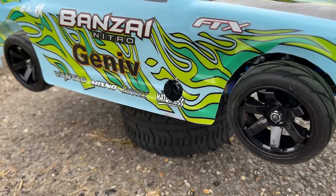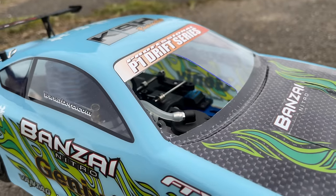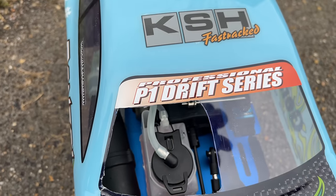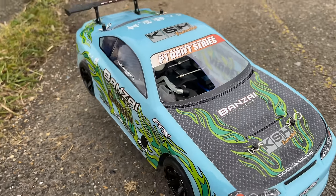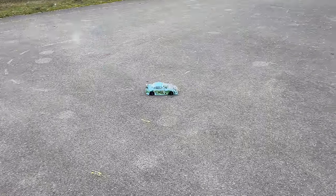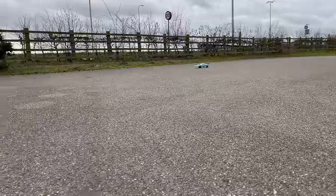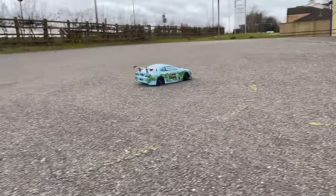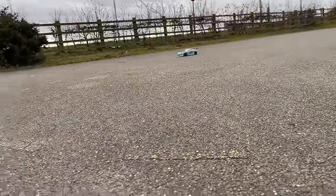I cut a hole for the exhaust because I think you definitely need one — I don't know why it's been missed off. I used a scalpel or exacto knife and cut pretty much half of the windscreen, made a nice neat cut that allows you to refuel without taking the body off. I also cut a hole to let some air in for cooling. That was my choice — you might get away with not doing it, but especially in hot weather it's probably something you need to do.